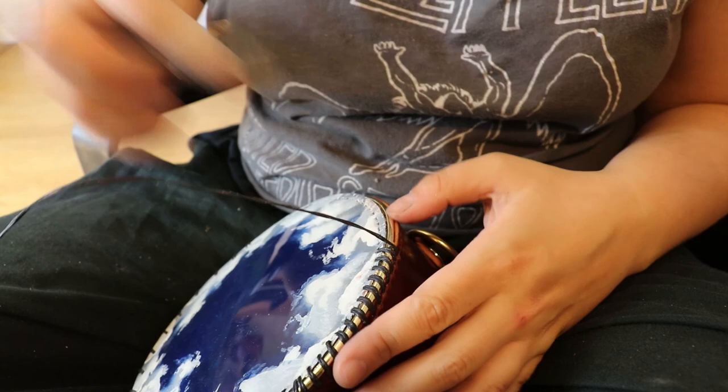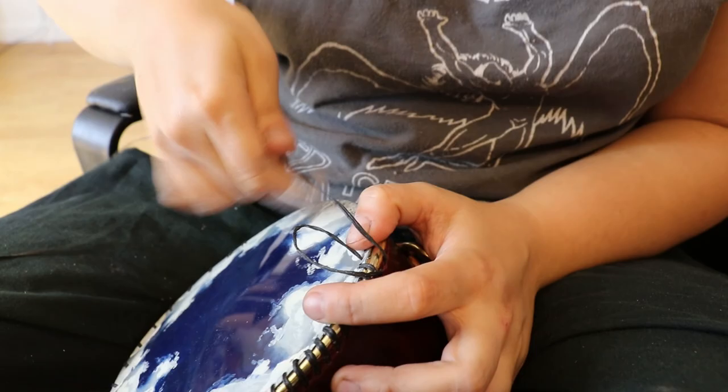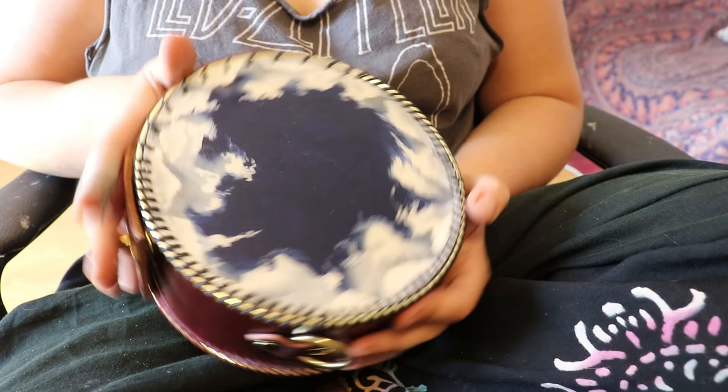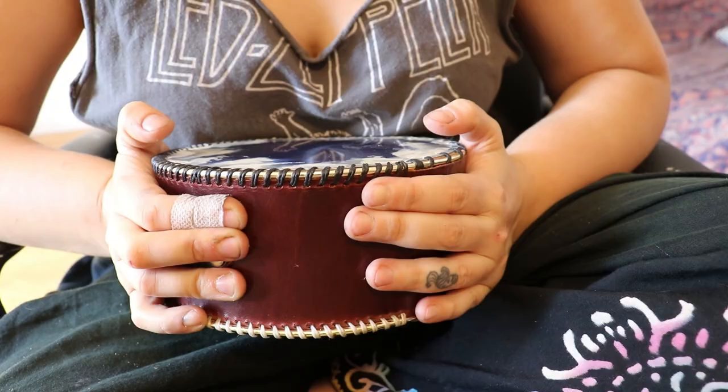It is quite difficult to get used to stitching leather bags like these just because the leather is so thick and it's pretty dense. In the beginning when I started making these bags it used to take me like three or four hours to stitch one bag, but now I can do like six bags a day with front and back, so it just gets easier over time.